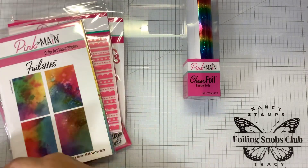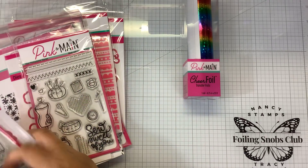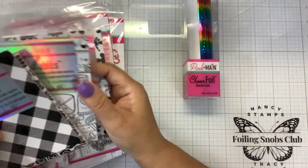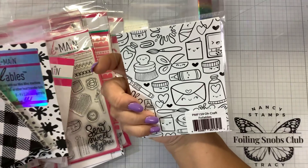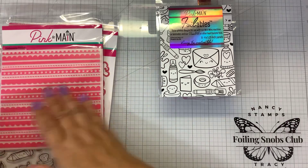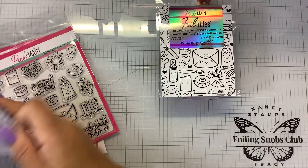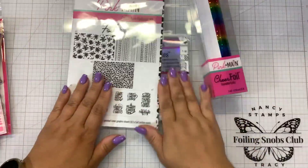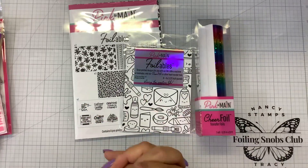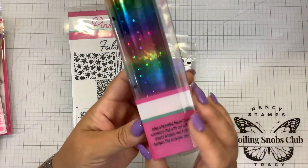There's a lot in here. We got new toner sheets — that's kind of cool. And Crafty Fun. The subscription is a great value. If you're somebody who is just starting into foiling and you want to build up your stash, you always get a full-size roll of foil.